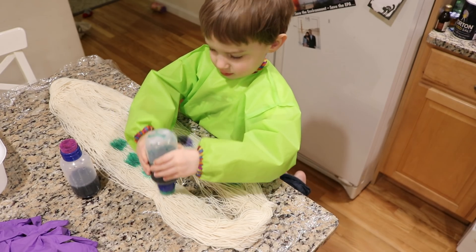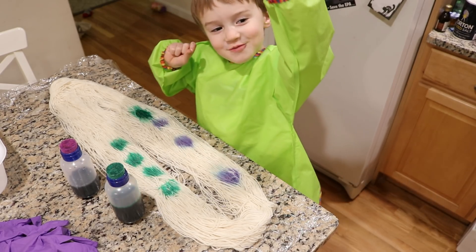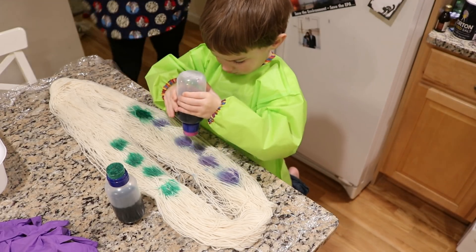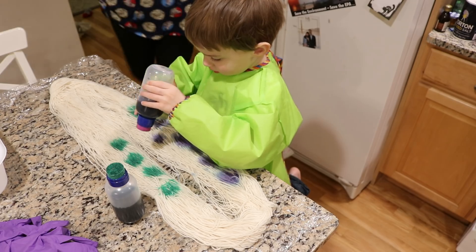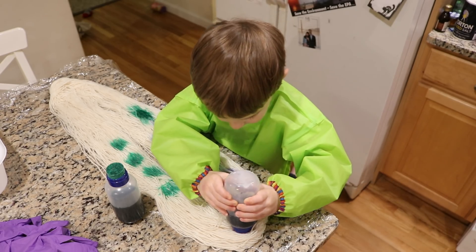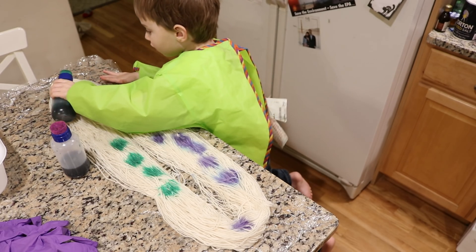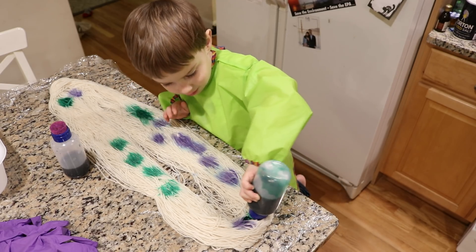What do you think, Luke? I was just making up a joke. You're just making up a joke? Okay, remember, don't squeeze. Just dab. If you squeeze, that might make a mess. And don't forget, you want to get color all the way over. There's some green over there. There's some awesome green over there.